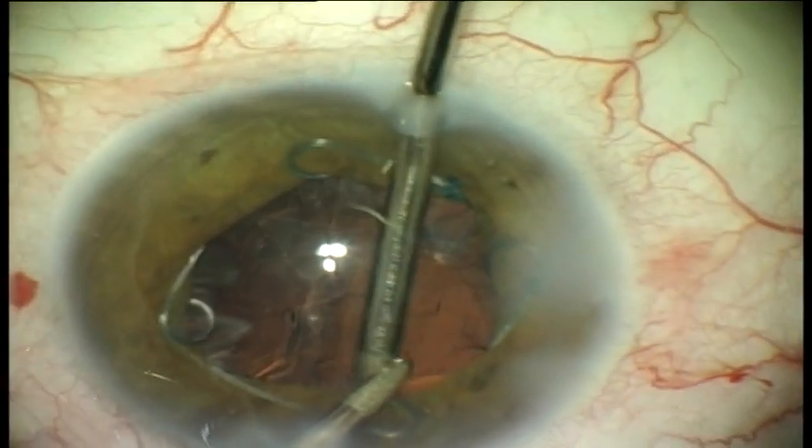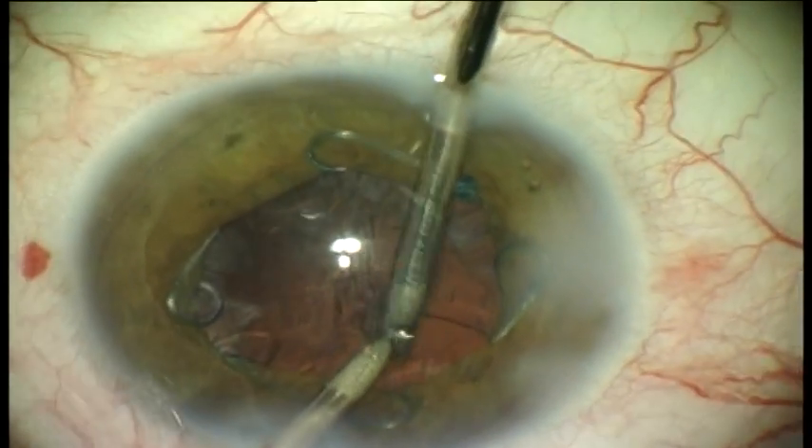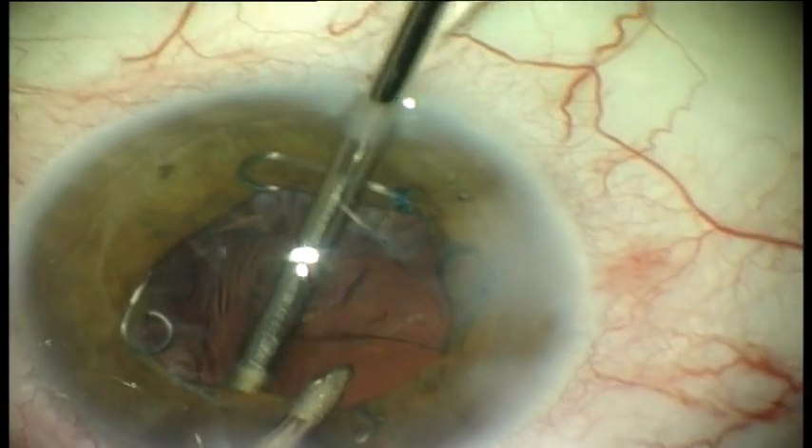During irrigation-aspiration, the position of the ring in the iris plane and the diameter of the pupil provide easy access to the equatorial cortical material.